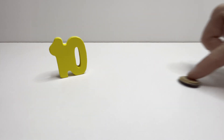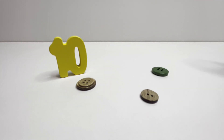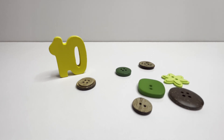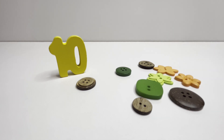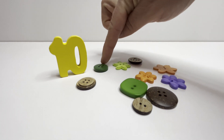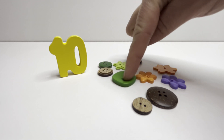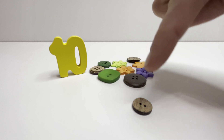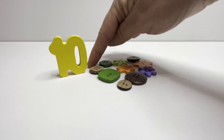Ten. Ten buttons. One. Two. Three. Four. Five. Six. Seven. Eight. Nine. Ten. Ten.